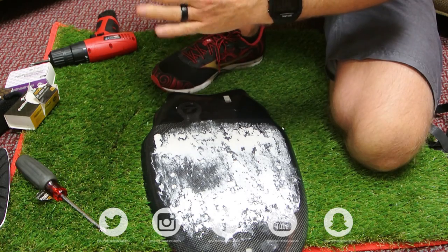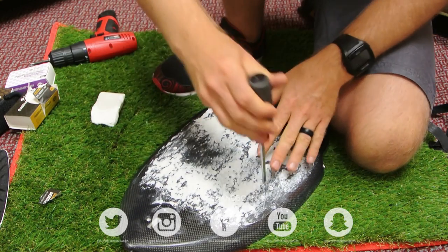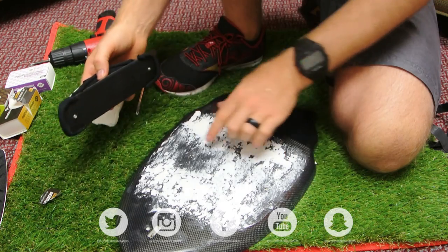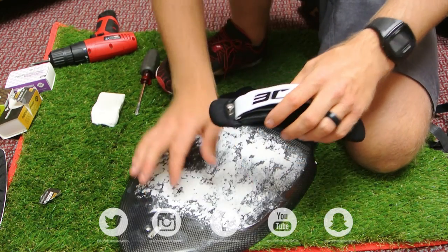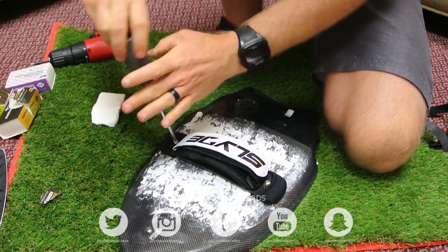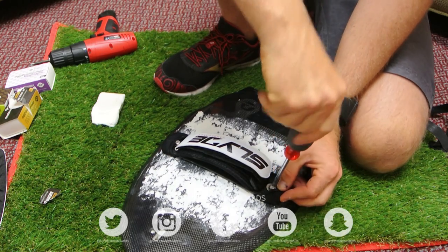This probably wasn't the best wax temperature-wise, but it's definitely going to work. You might not have realized there are actually two different strap settings — just choose whichever you like depending on how far down you want your hand. Then take the strap and put it straight over the top, and you're all set.